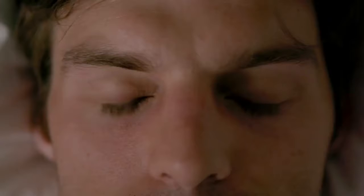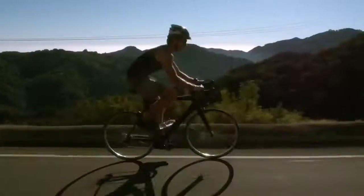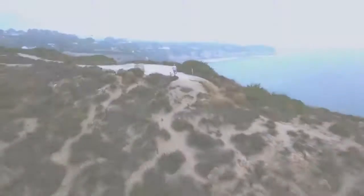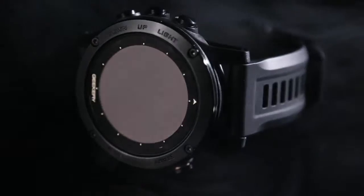Some of us were born to push the boundaries, to do things differently — not just to walk our own path, but to run it, to swim it, to climb it. And wherever you go, we go with you. Introducing Iron Cloud, the premium multi-sport GPS smartwatch designed for the bold.